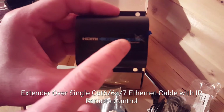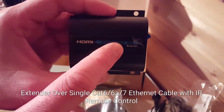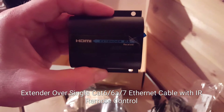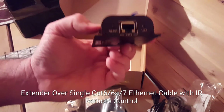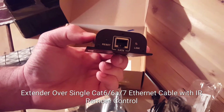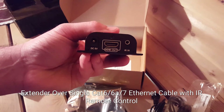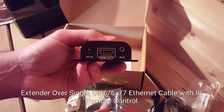The receiver will basically go to the TV that is going to be receiving the signal, or the unit at the receiving end where you're going to be watching. Here you'll connect the other end of the properly terminated cat six and the HDMI out, which goes from here into the TV.